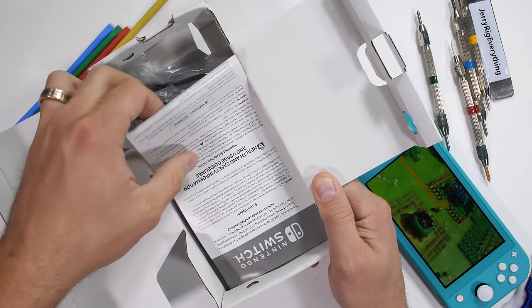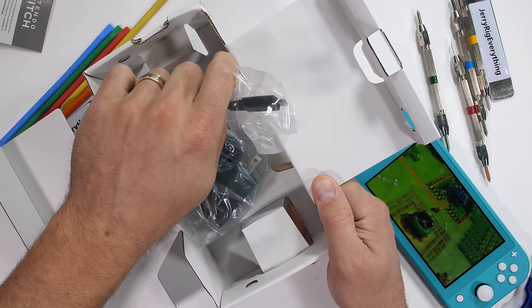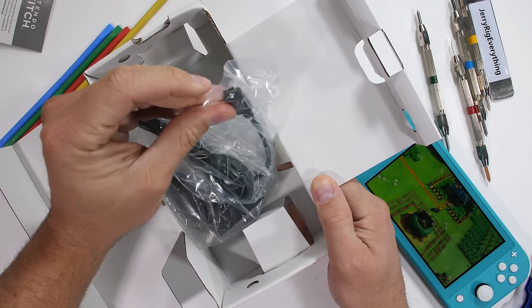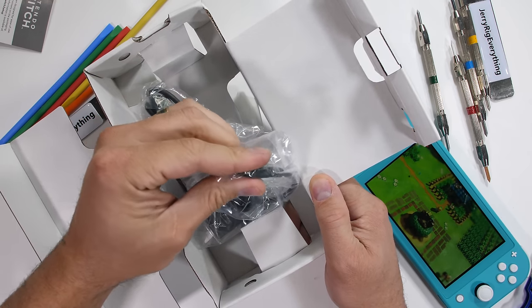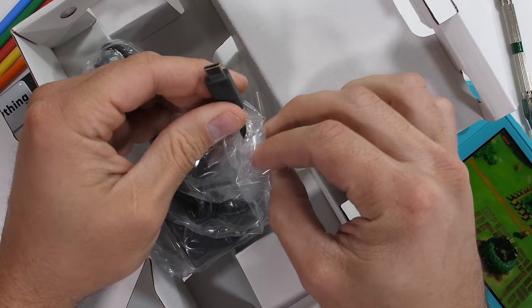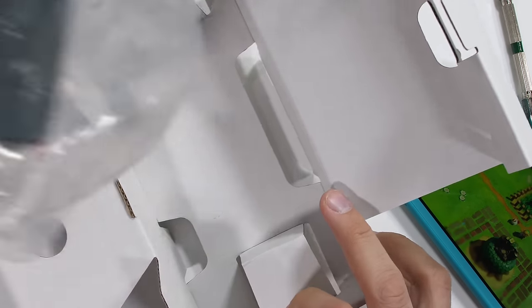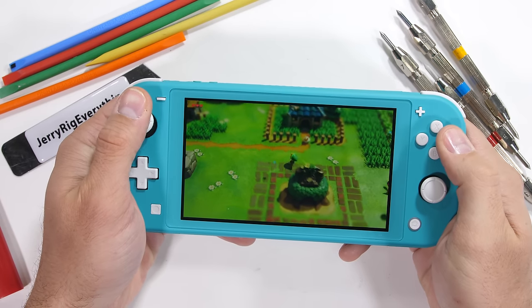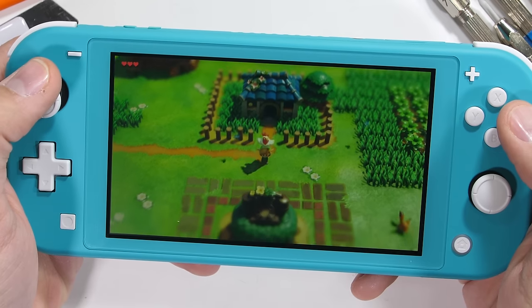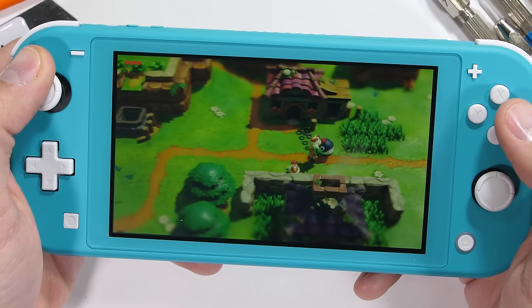The normal Nintendo Switch comes with a dock. This dock can output 1080p to a TV or screen while gaming with friends. There is no dock with the Nintendo Switch Lite since it's specifically meant to be a portable console and can't be connected to external displays, so it only has that USB-C charger in the box. It is possible to connect more than one Switch to your Nintendo account, so games you already own for your normal Switch can be downloaded onto the Switch Lite at the same time.